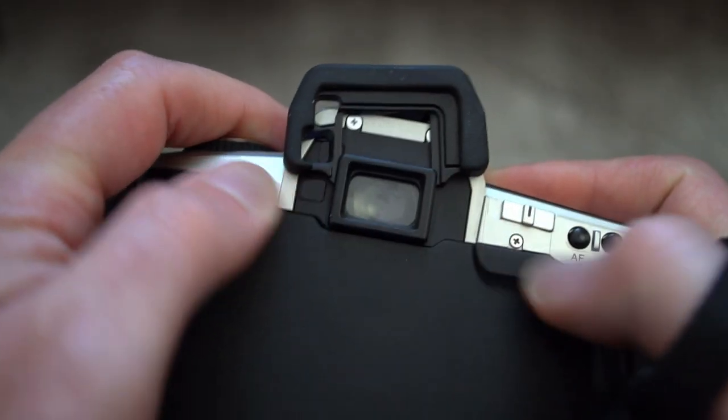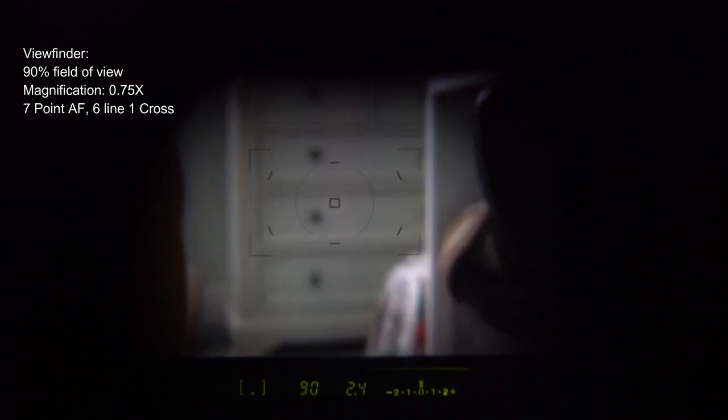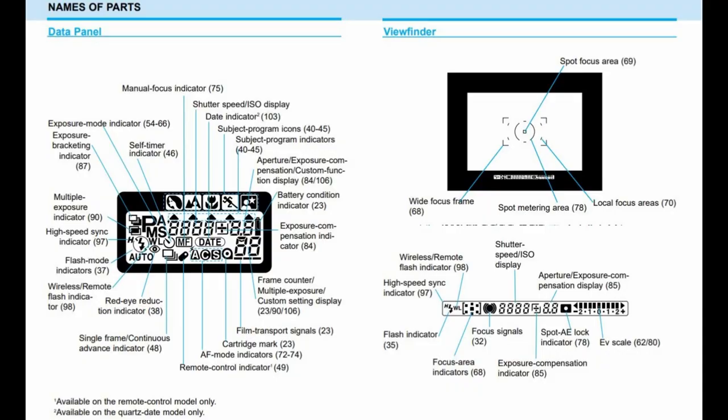Push the eye cup up and you'll be able to attach the cover, which is useful for longer exposures to prevent light getting in. Inside the viewfinder you have a seven-point autofocus system and the points do light up. You can change these settings in the custom functions by pushing and holding the autofocus button and using the control dial, switching between wide area, specific points, or the central focus point. 90% coverage is fairly typical at this price point.